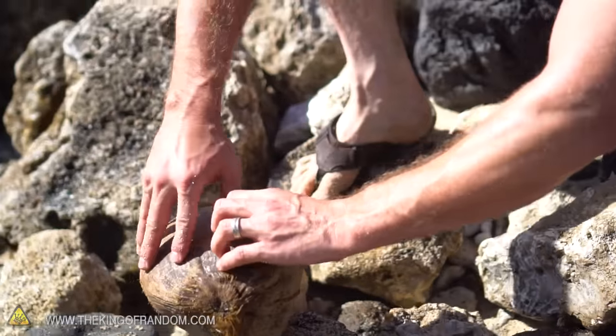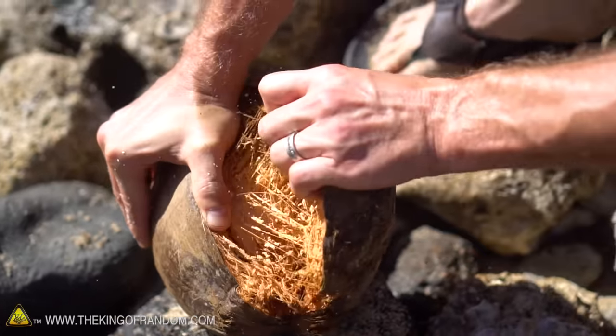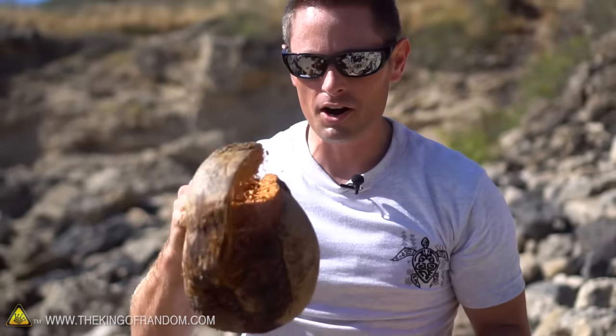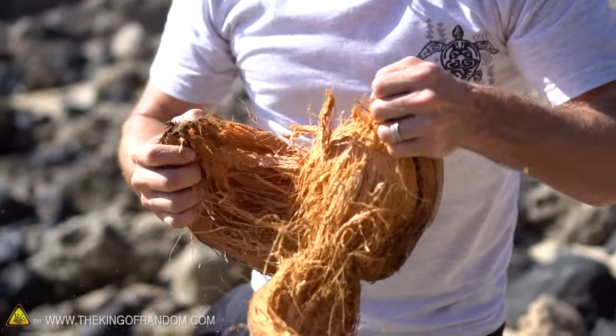At this point I can feel this is softening up quite a bit, and look at that — it just peels right apart. That's exactly what I was going for. It took three hits with the rock: two on the top, one on the bottom, and now it's to the point where we can just peel this off.